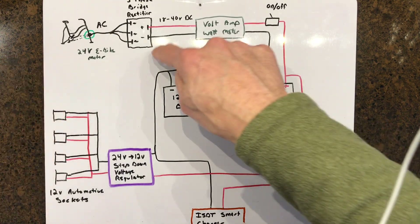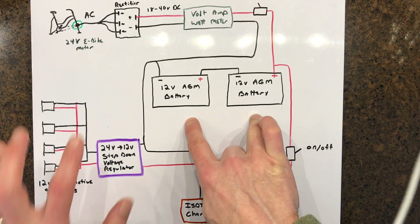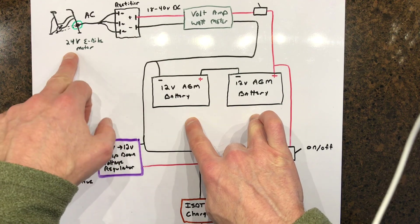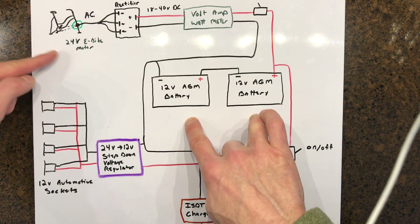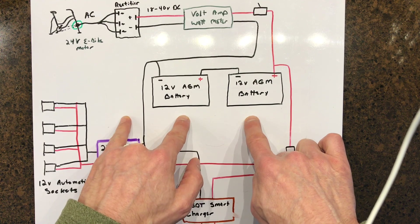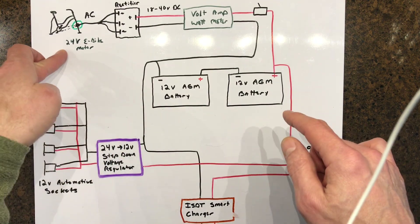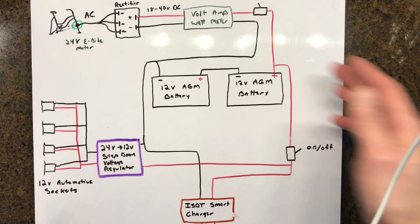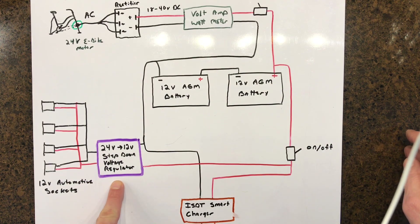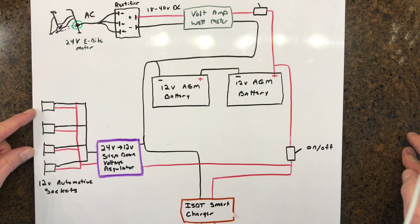To summarize: we start with the e-bike motor, go to the bridge rectifier with the meter, then a switch to turn it all on, into a couple of batteries. Now, 24-volt e-bike motors are getting harder to find. If you had a 36-volt motor, just add one more battery in series to get 36 volts. For a 48-volt motor, do four batteries in series. You'd also need to switch out the regulator - there are 36-volt and 48-volt regulators you can use to step down to 12 volts for the sockets.